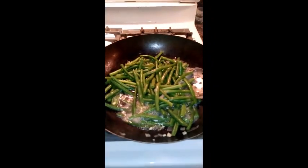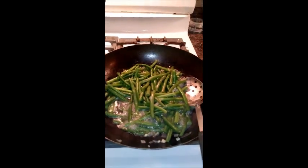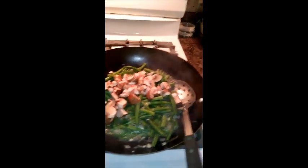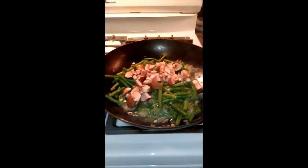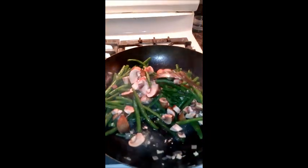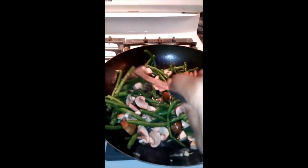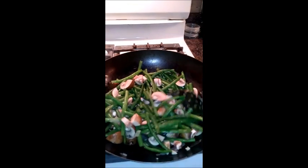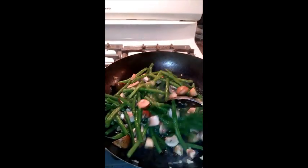My green beans have cooked enough to where they're a little crisp but getting more tender. I'm going to add in my mushrooms now and continue to sauté those. Once the mushrooms cook down, I'm going to add a little bit of salt and extra seasonings — you can season your green beans however you like. I'm also going to pour just a small amount of balsamic vinaigrette. The one I'm using actually has soybean oil, so I think that should be okay.